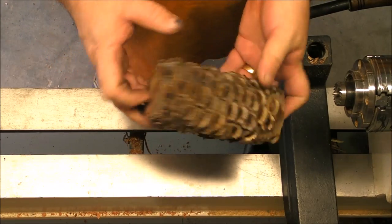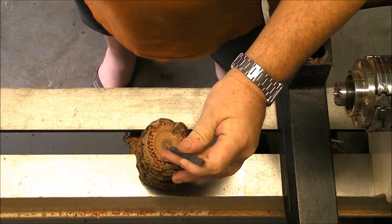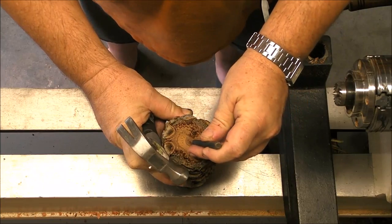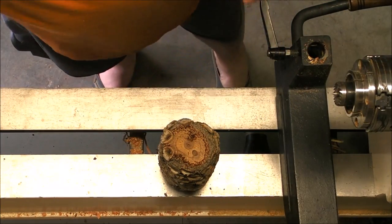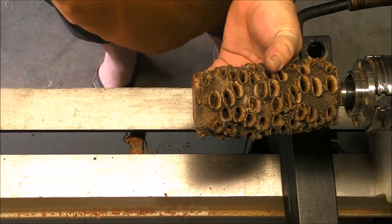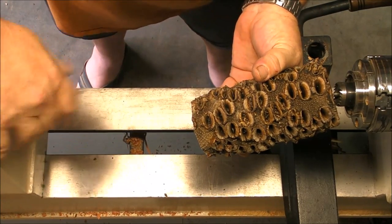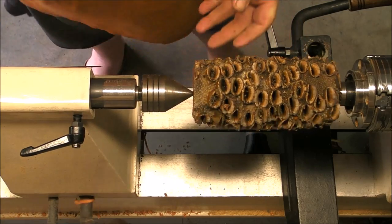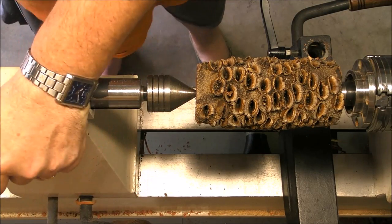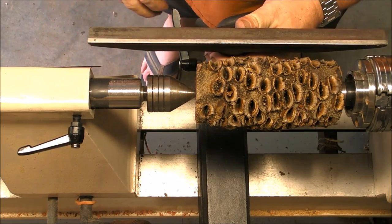After cutting the two ends on the band saw, we are going to mount it between centers. We mark it with a nail or whatever you have — this makes it a little bit easier to center the piece. Once it's marked, we can mount it between the headstock and the tailstock. What we're going to do at the beginning is just make a cylinder. The first layer is the bark; you can see underneath there is some kind of velvet, and under the velvet is the solid material.